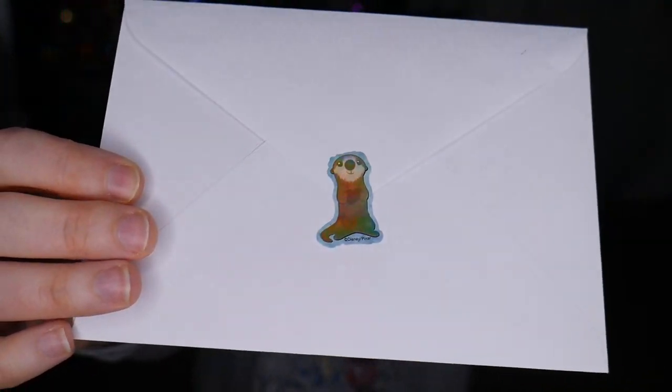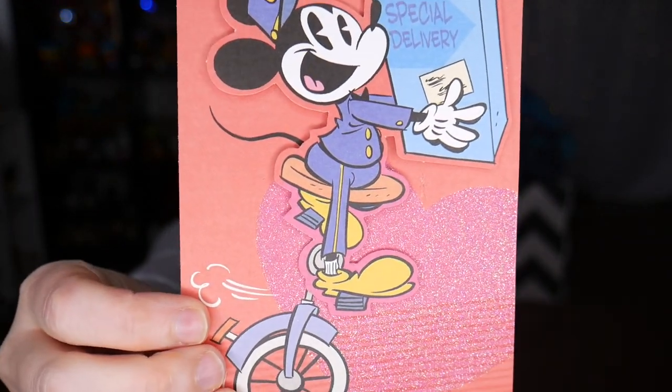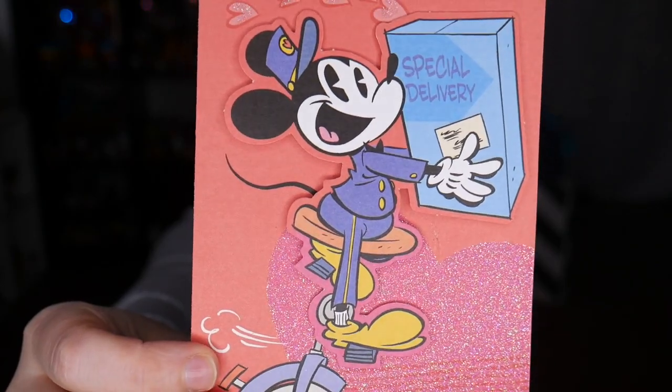Here's our card. We have one of the otters from Finding Dory on there — so cute. This is the cutest card. We have Mickey giving us a special delivery. The card reads: 'Katie, happy Crafted again. So excited that we're doing this again. I've chosen Tigger for you. Cannot wait to see what you come up with. Let's Crafted again soon. Love you, Jessie.' P.S. there's a Fantasmic sticker included.